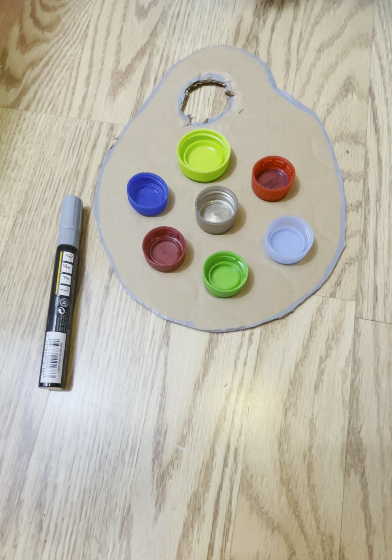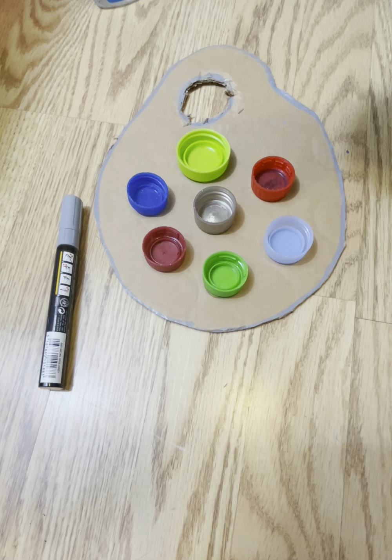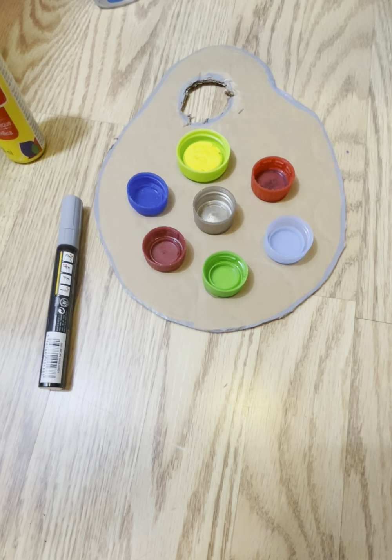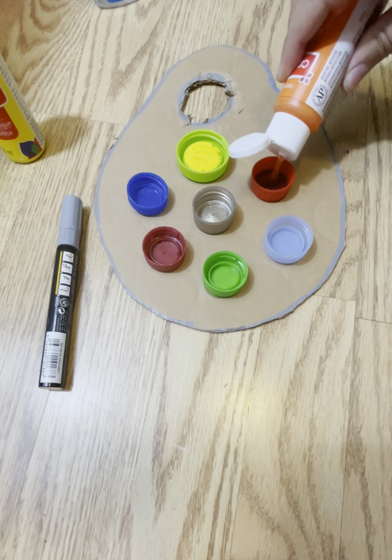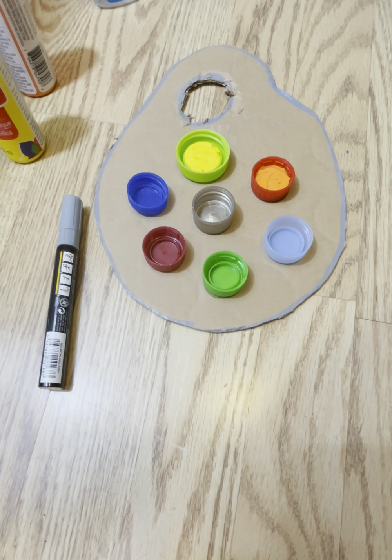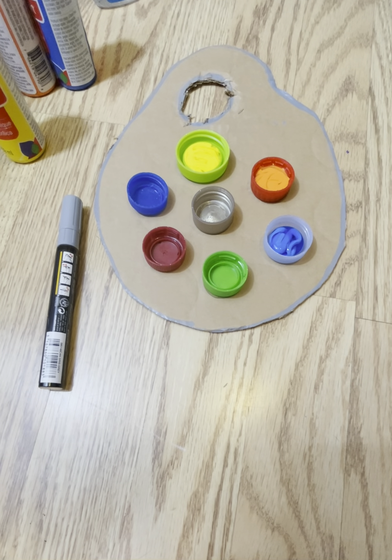And there we go. Now you can take your paint — whatever kind of paint you have. I got acrylic paint. And then you put the paint in your little compartments and start your project. So that's our first craft, because I want to use this painter's palette to hold my paint so I can work on my next craft. I hope you guys had fun making this with me, and I hope you check in to see what's next. Keep reading guys, bye!